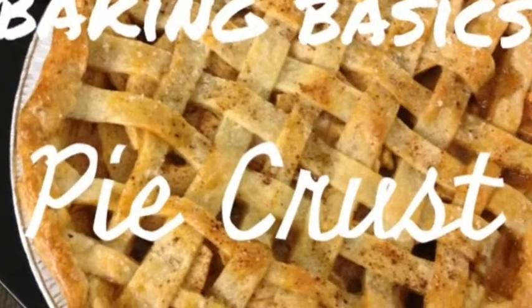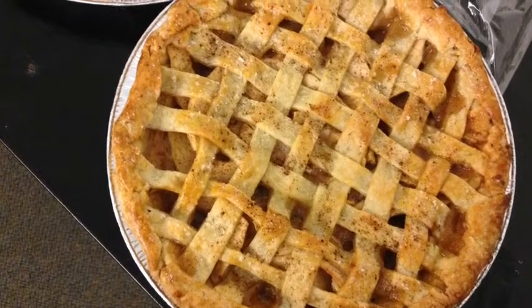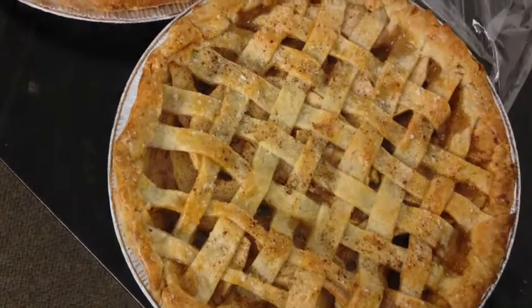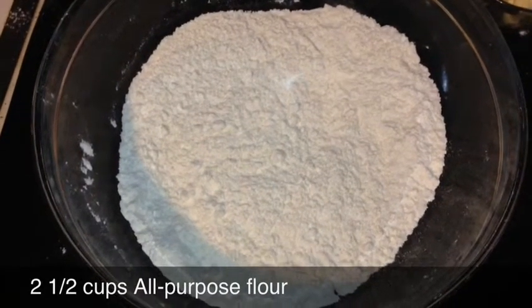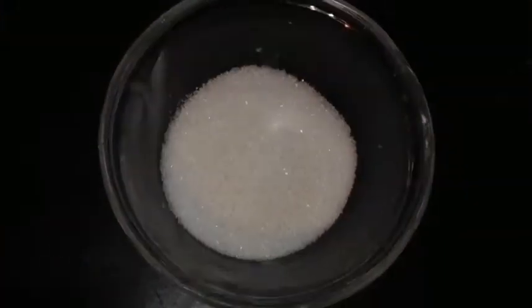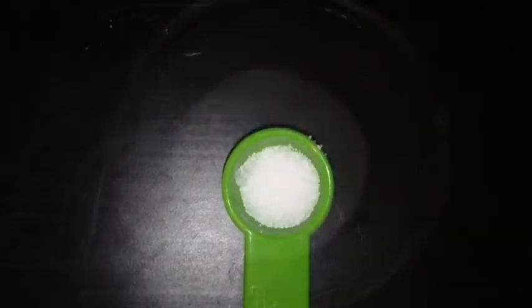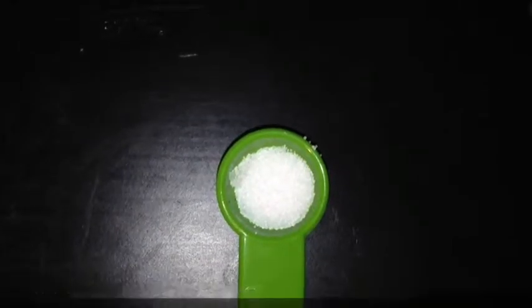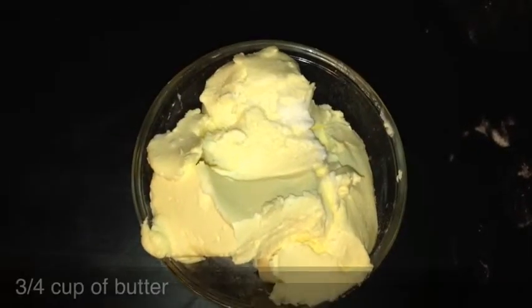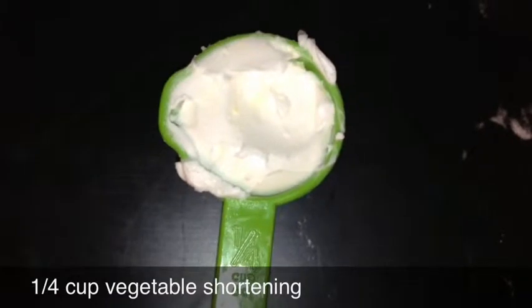Hi y'all, it's pie baking season! If y'all like making pies from scratch, this is my simple pie crust recipe. The whole recipe will be listed below. You will need two and a half cups of all-purpose flour, three-quarters cup of granulated sugar, one-quarter teaspoon salt, three-quarters cup of butter, and one-quarter cup vegetable shortening.